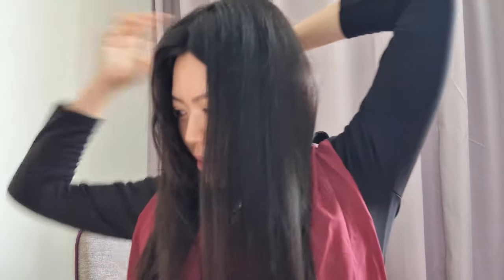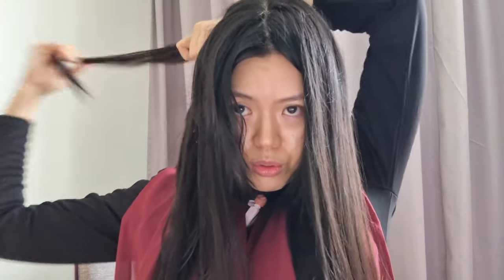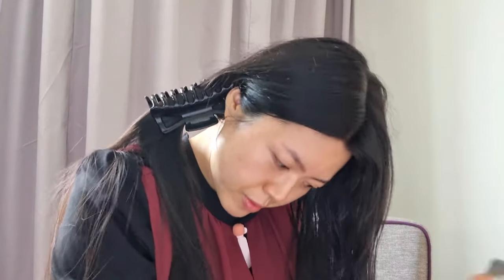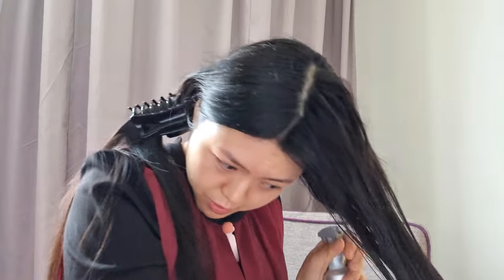If I did this every day I think this bottle would be finished in like a week or two — I'm definitely using a lot of product in one sitting, just because my hair is so long. For this last half I'm just giving up on sectioning and I'm just going to spray it all over like this, running my hands through, because I really can't do this section by section anymore. This is too much work for me.